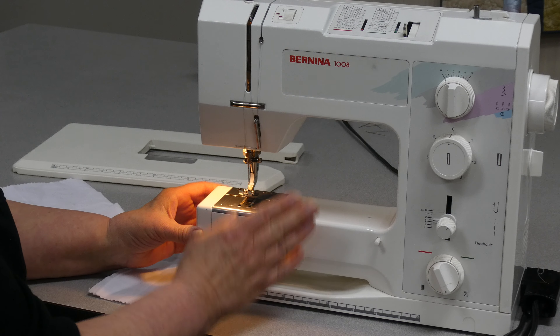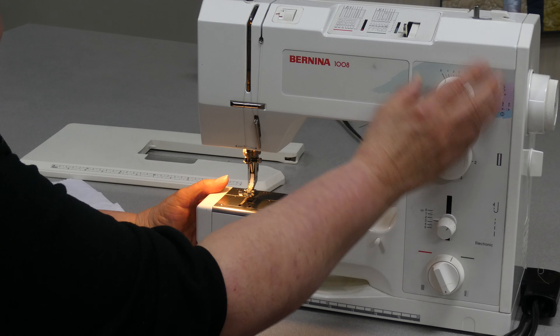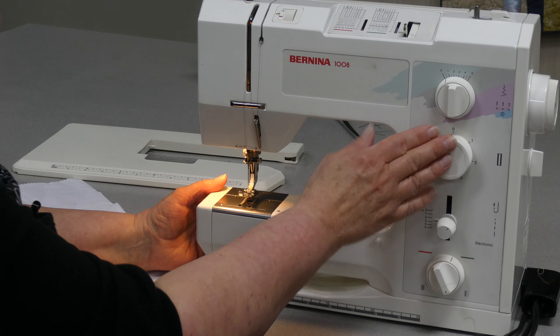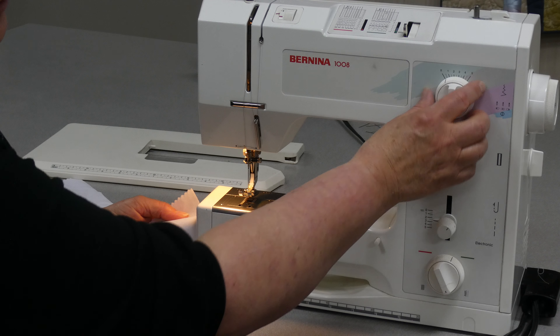Most projects that you're going to do are going to involve some variation on a straight or zigzag stitch. So remember where you locate those capabilities on your machine and make sure you're setting your machine so that it will perform the way you want it. In this first sample I want to do a straight stitch — just a typical straight stitch seam.